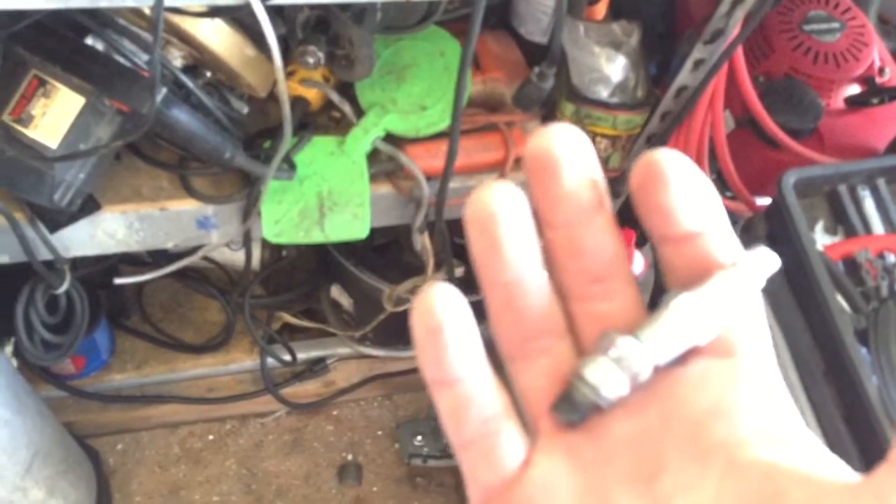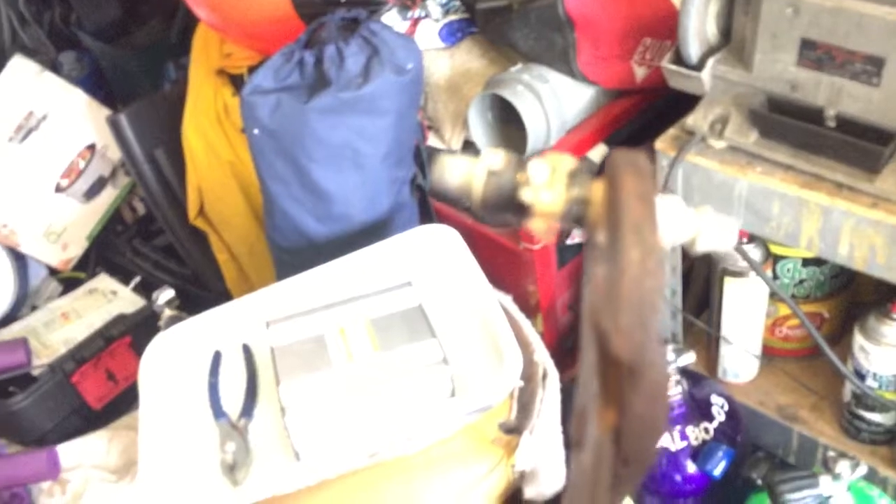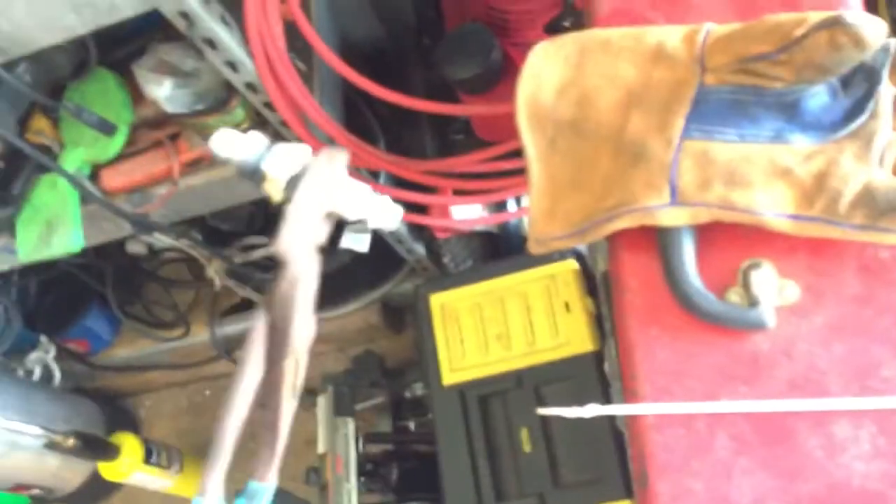Once I braze that, there is my compression tester adapter for my scooter. I'm going to start heating this up. Once I get it hot enough I'll start brazing. Sorry about my camera — it's a little out of focus. Brazing wire with MAP gas works really good — right there, MAP gas.